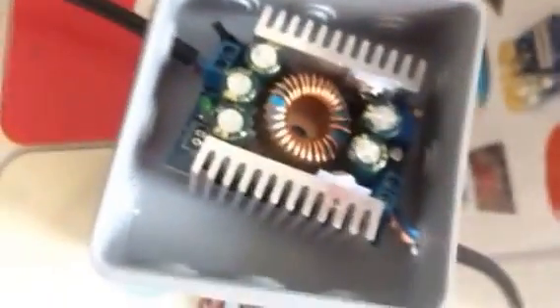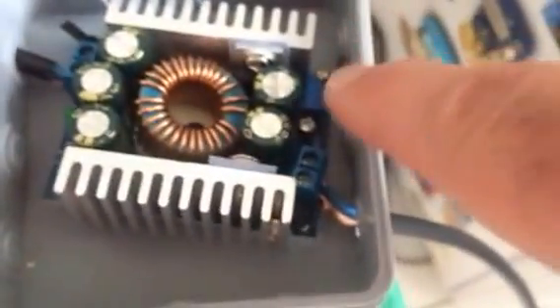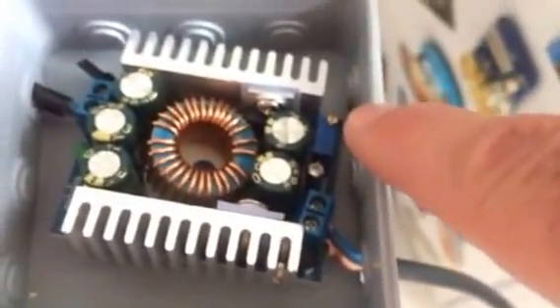This is a 40-to-5-volt regulator. You can set it with this screw — I set it to 5 volts because my USB hub, which is being powered by it, runs at 5 volts.